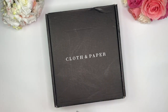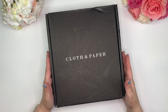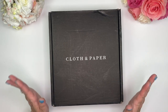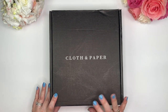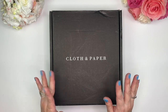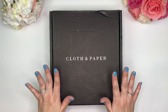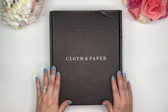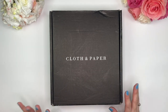I am so excited about this. This is my very first subscription box from Cloth and Paper. I did get one other order from them and I am really excited about this. The only thing I did was open up the tape. I have no idea what's in here — I actually tried to keep myself away from other unboxings, so you'll get my true reaction on everything.